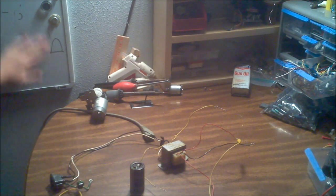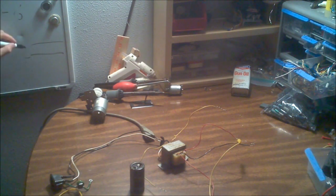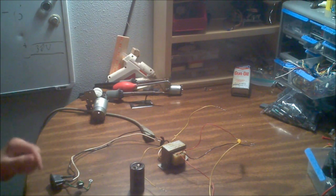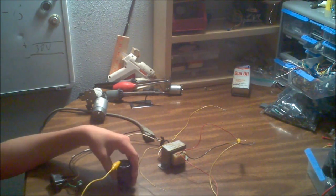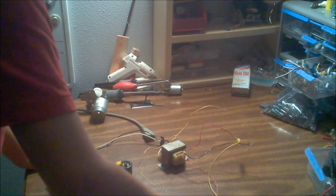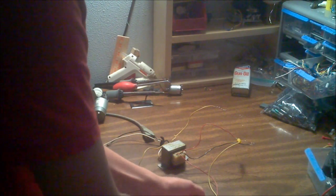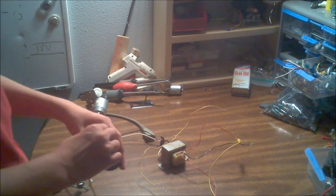With my power supply it's about 30 volts on one rail. The negative wire goes into the negative terminal on the capacitor, and the positive of the bridge rectifier goes into the positive terminal of the capacitor — positive to positive, of course.